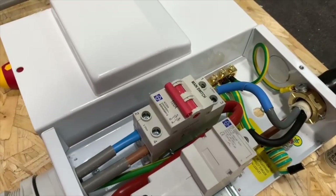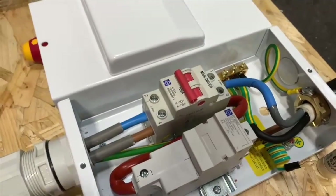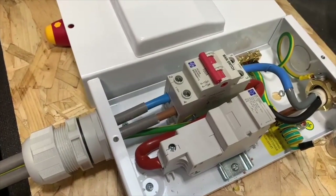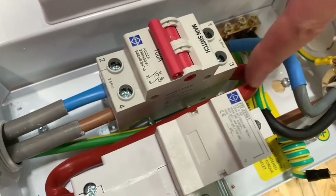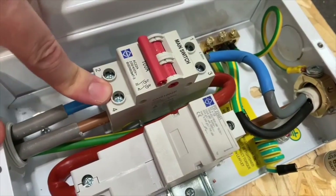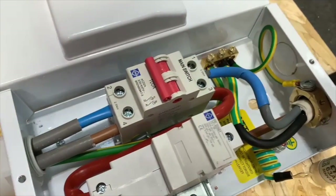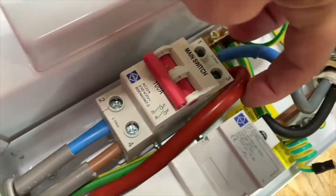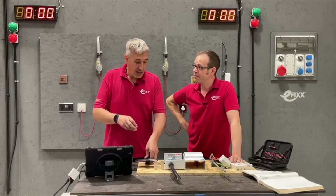It looks like quite a compact unit. You've brought the tails in at the bottom and the outgoing cable at the top — but if you wanted to change that round, you can. If you want to bring the tails in at the top and take your sub-main cable out of the bottom, the instructions show you can swap the cable into the bottom terminal, which means you can bring your incoming cable into the top — just a really neat solution. And that is quite a flexible cable, a class 5, so that's going to be pretty easy to position.